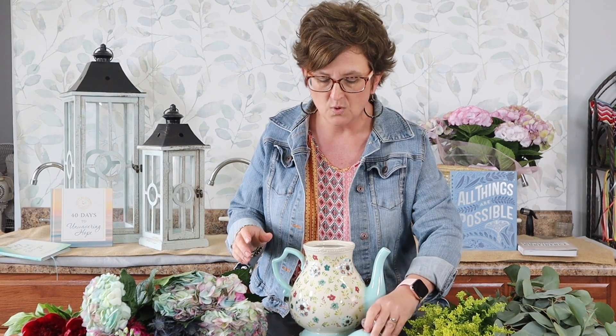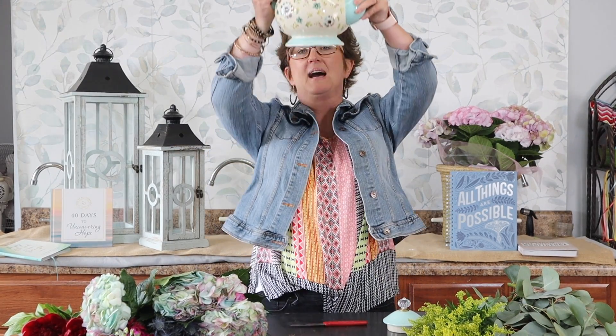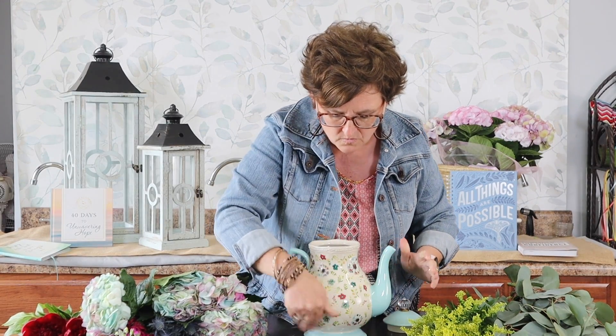I thought we would show you how to arrange flowers in a teapot. What I've done is fill my teapot with fresh water and added a little bit of floral food. I'm going to design in it just as if it was a vase — always keep the lid, because the lid is always important. This is actually a Pioneer Woman teapot that I picked up at Walmart several years ago.